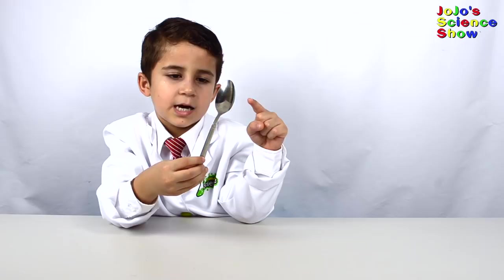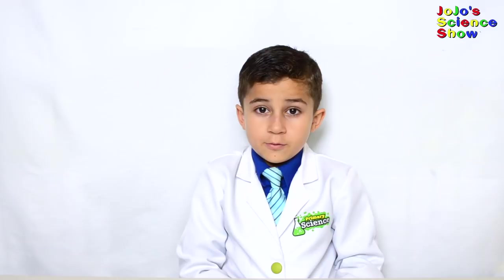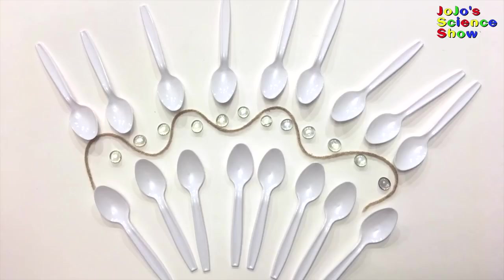Bubbles burst when enough water evaporates and breaks the film. So to make giant bubbles, we need something to prevent the water from evaporating. Do you see how the big bubble can split and change shape? Not all bubbles can do that. That's because the starch chain makes the bubble film stronger.